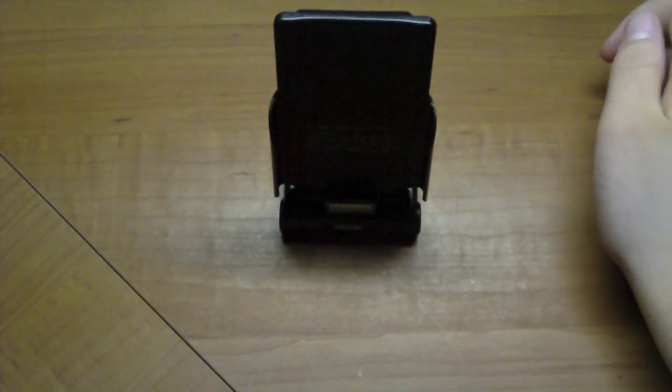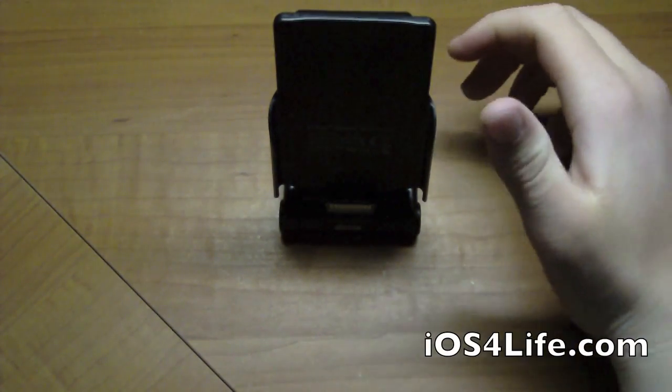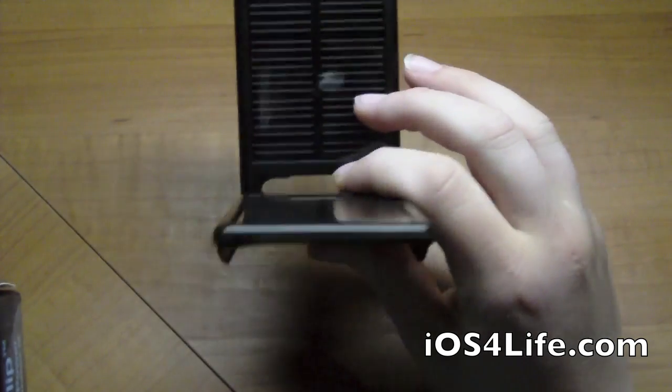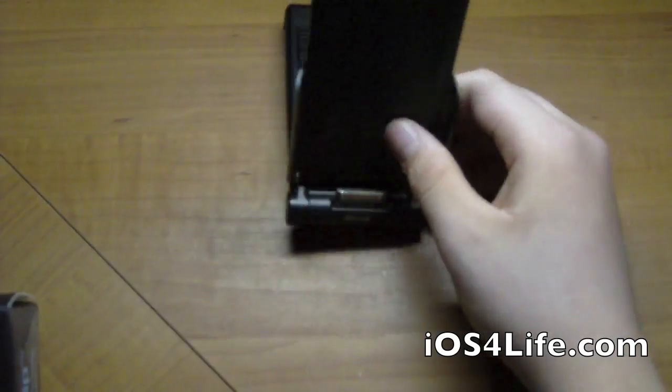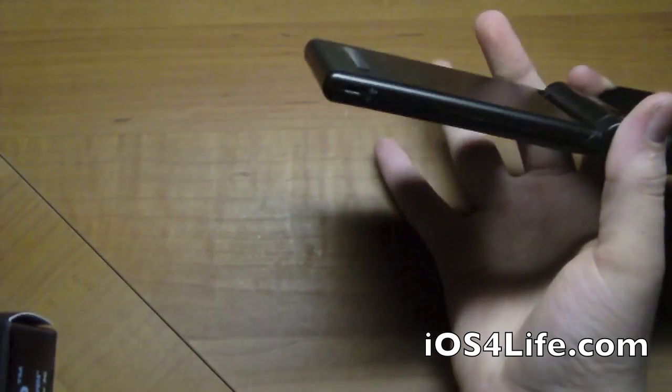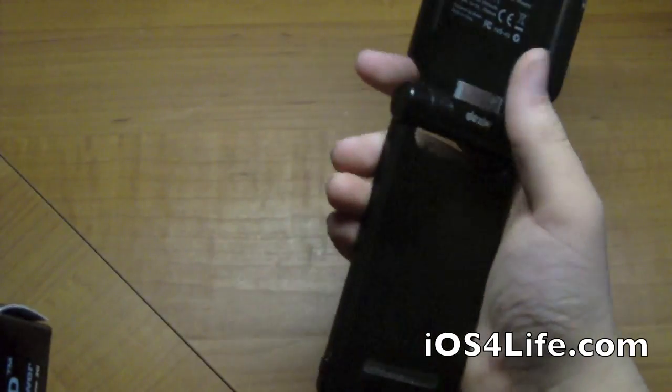Hey guys, today we have a product review from Dexam — this is the P-Flip foldable solar power battery charger. This is one of those battery chargers with the extendable battery, and your device goes right in there.